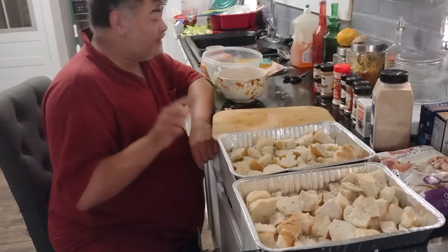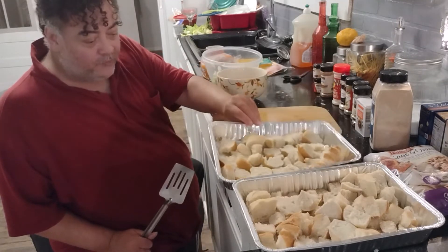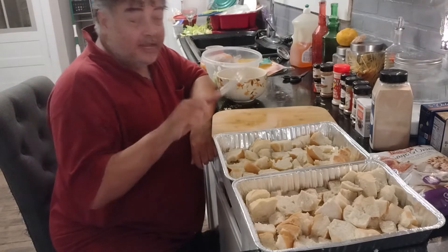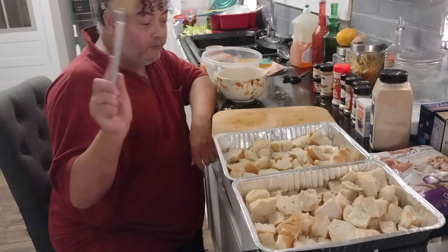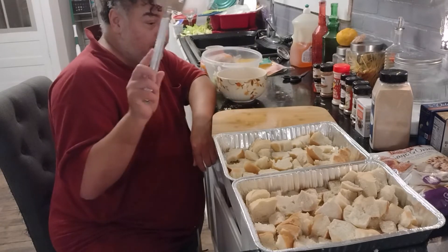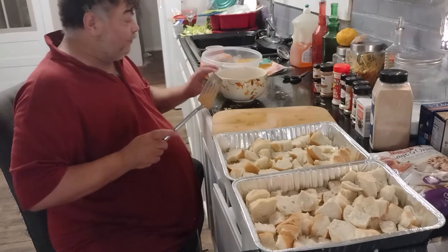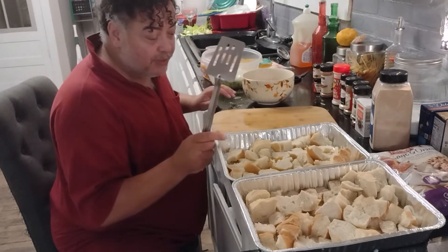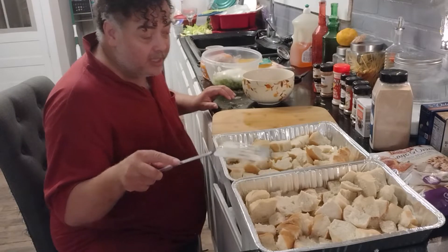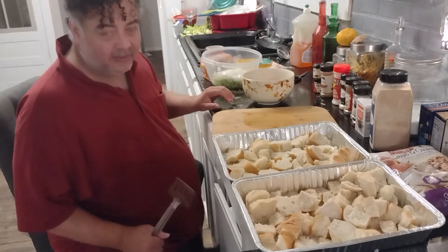I have some bread here I queued up from the food pantry. They give you tons of bread at the food pantry, as you know. This is just to show you how to do your stuffing from scratch. I've done two pans' worth. I'm going to toast this until it's golden brown. I'm going to put a little seasoning on first, just a little bitty bit.